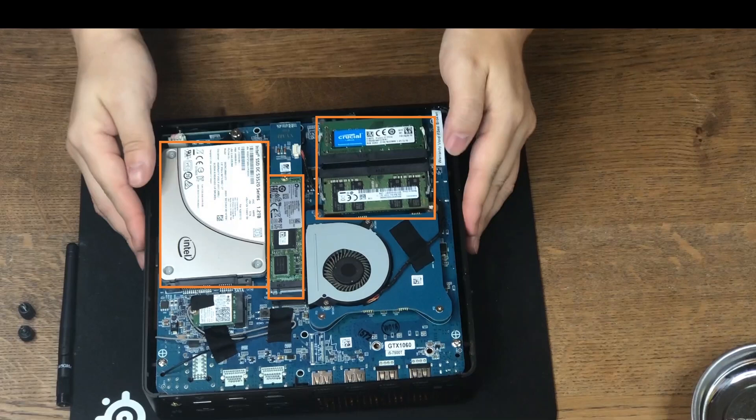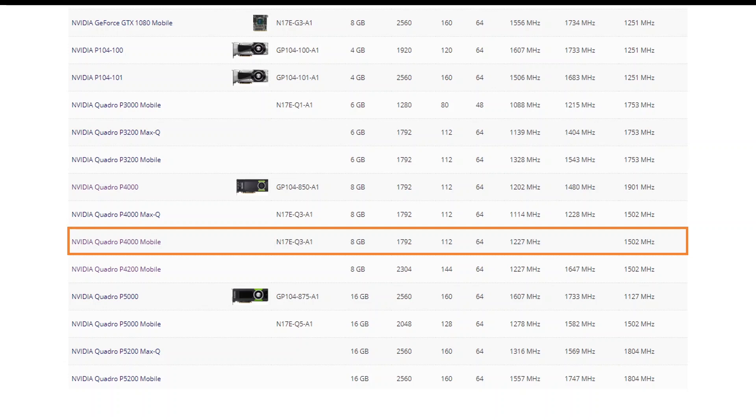There is also a SATA bracket that will take both a 2.5-inch SSD or HDD. This is my friend's computer. He doesn't really need the upgrade, but he wants to upgrade just for fun. I just happened to have this Quadro P4000, so he decided to upgrade his video card.